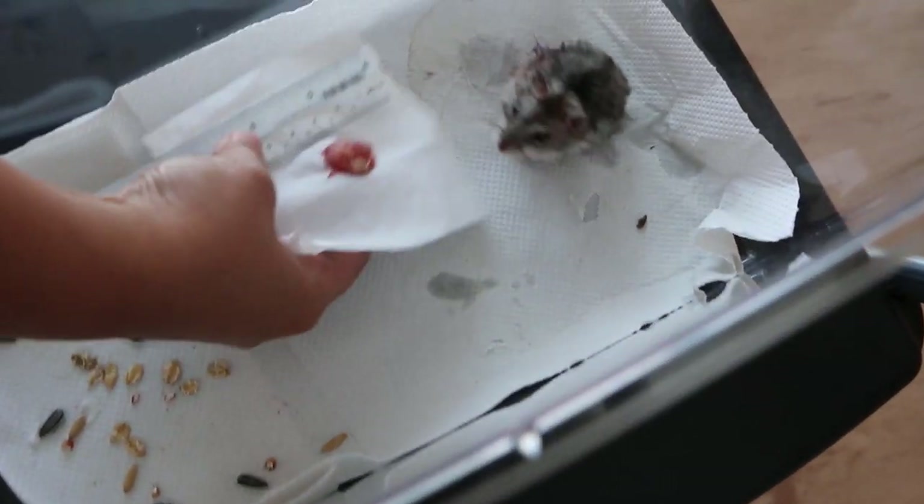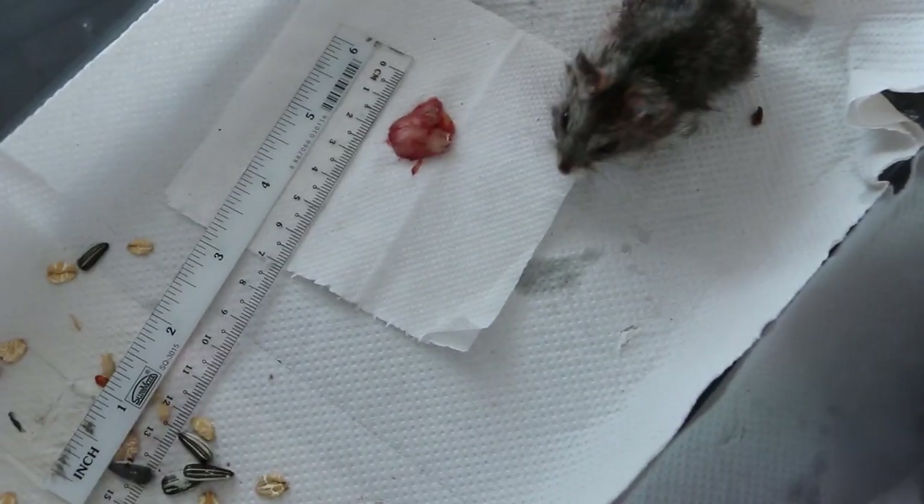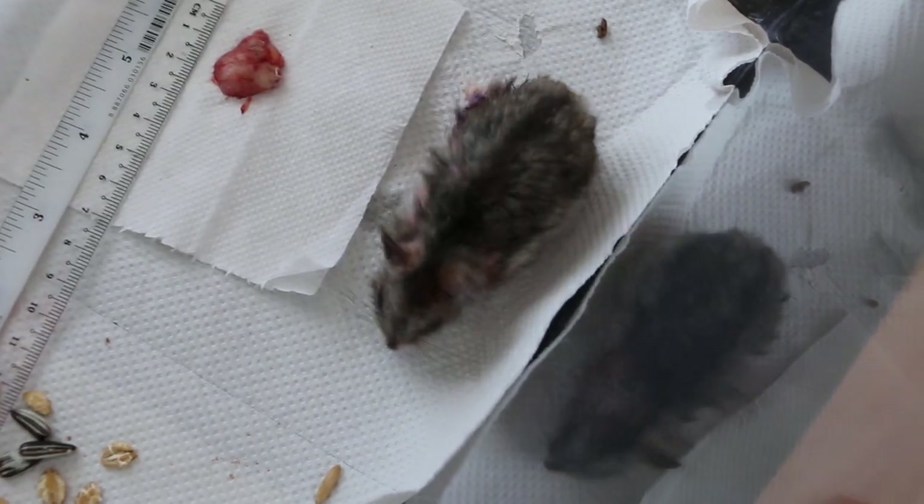The hamster after surgery, and the tumor is quite big as you can see — about 1cm or 1.5cm. Now we clean up the wound.